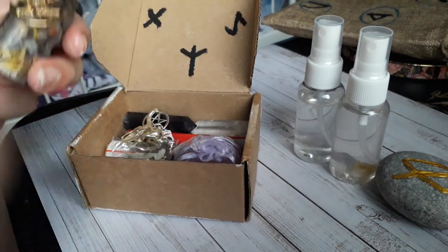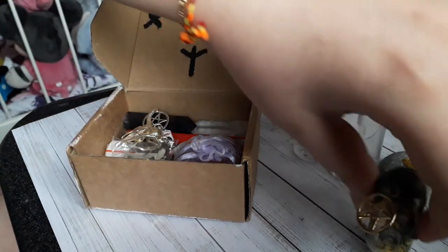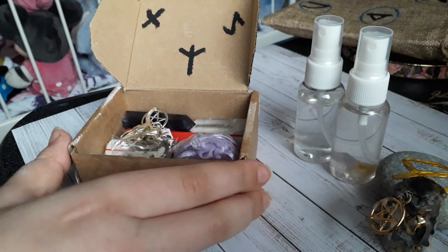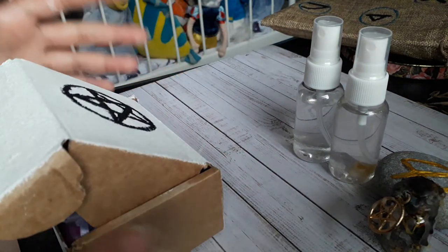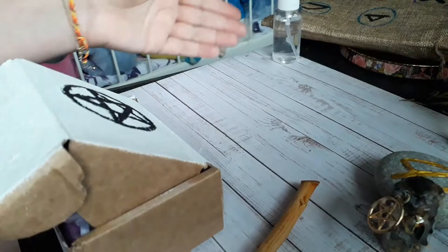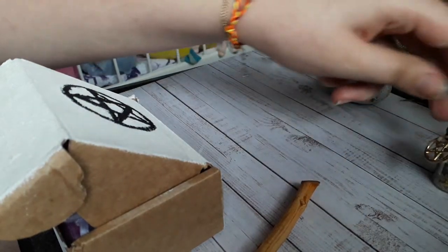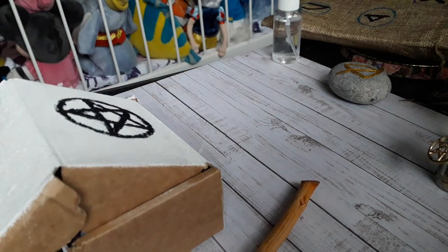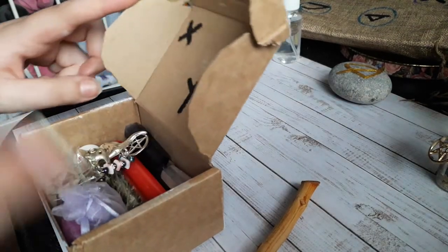First off I have my happiness bottle — if you haven't seen the tutorial where I made this, check that out. I'm going to show you how I'm going to set this up when I'm away. I'll put my waters at the back of the space, and my safety sigil will probably be taken out and put in my pocket or backpack so it stays with me, but it's in here for now.